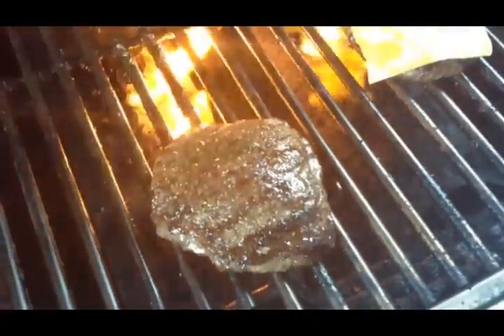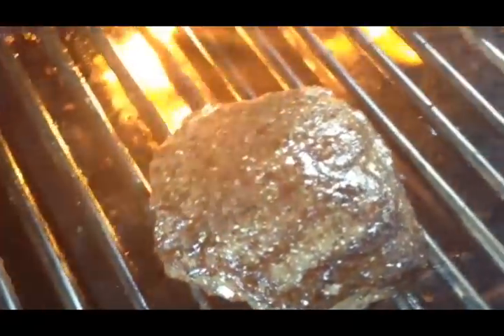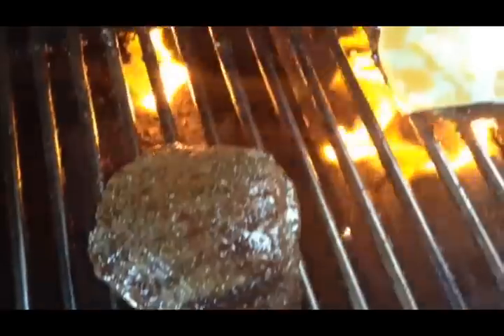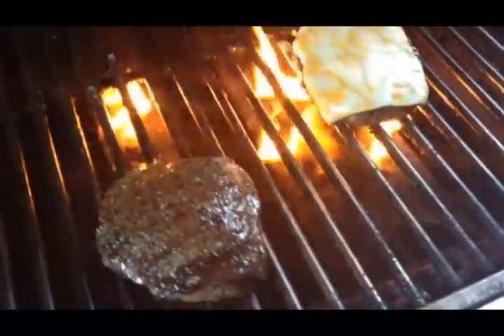And that's it for a frozen hamburger — 20 minutes at the most and you're ready to eat. If you would, subscribe to my YouTube channel City Grillin' and get the recipe at citygrilling.com. Actually, there's no real recipe to this — you just saw it right here, but I'll put something out there for you.